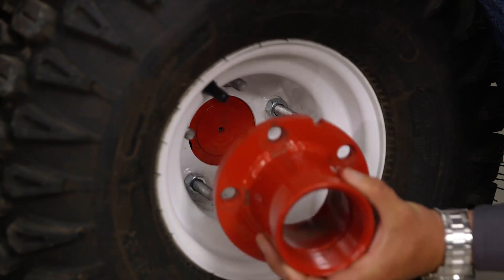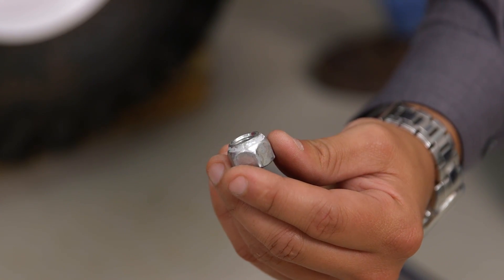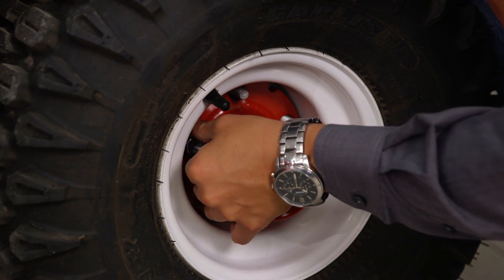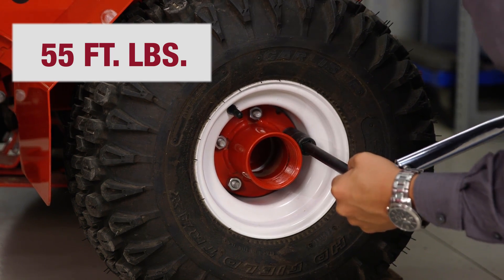First thing we are going to do is install the inner hub over top of the pre-existing lug nuts. It's important to note the tapered side of the lug nut faces towards the inner hub. Once you have hand tightened, go ahead and use your torque wrench to torque them down to 55 foot-pounds.